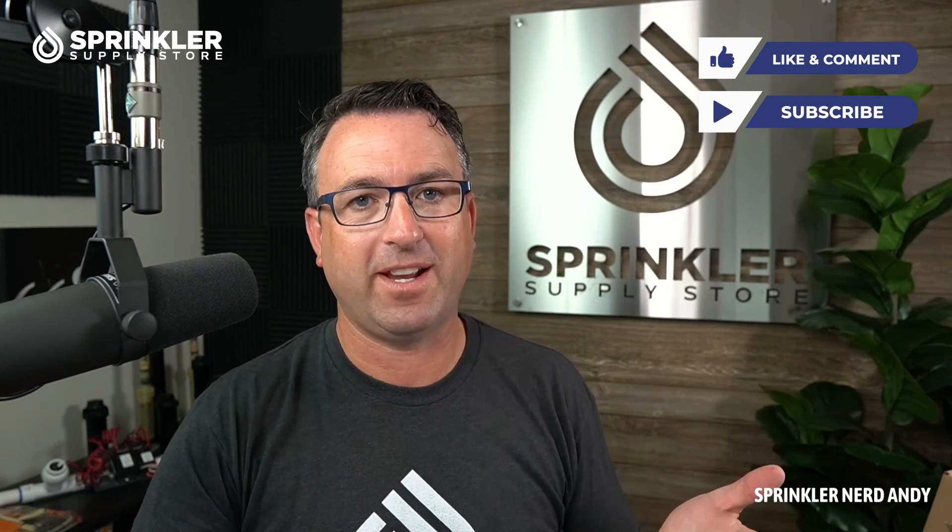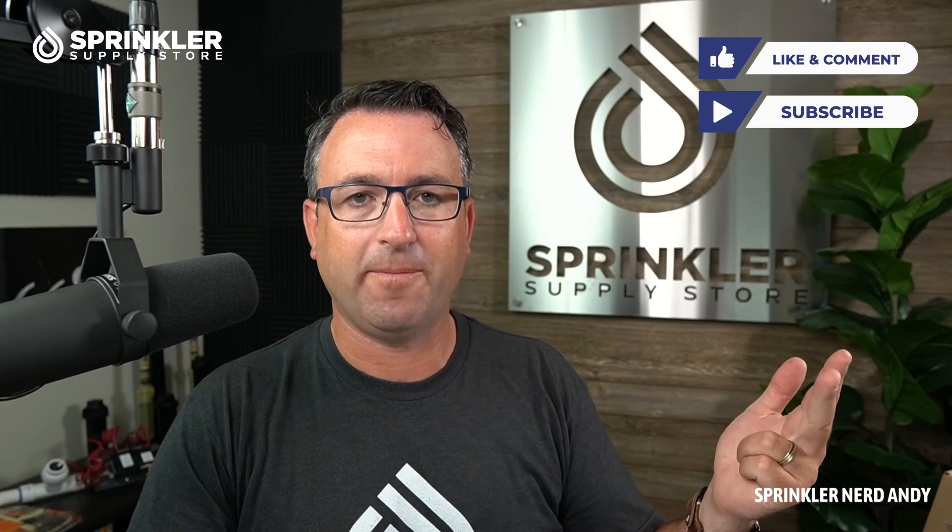If we can help you with any of your irrigation needs — from drip to sprays to rotors to controllers — we're happy to help. You can reach us by phone, chat, and email. Until the next Sprinkler Supply Store product overview, happy sprinkling!